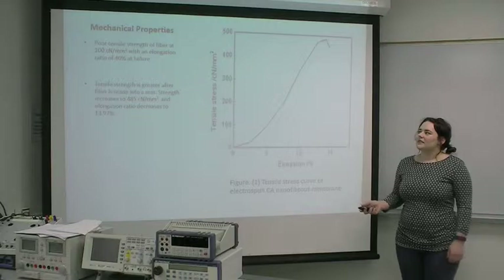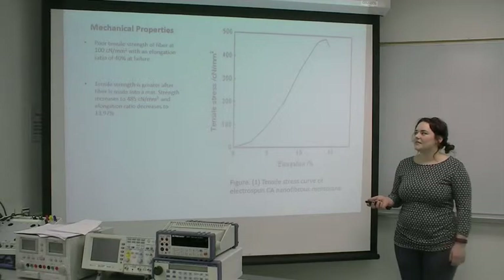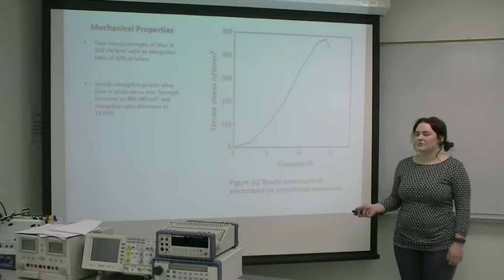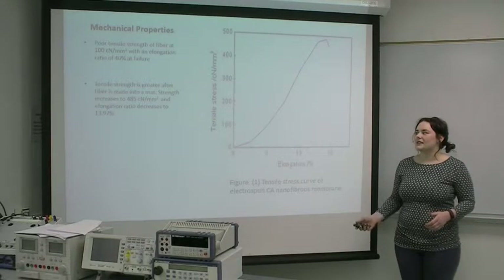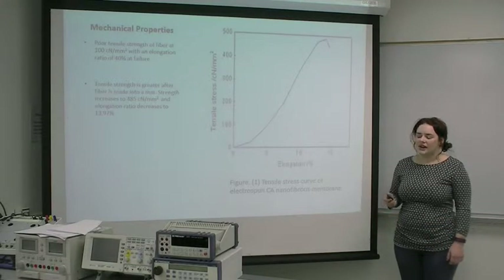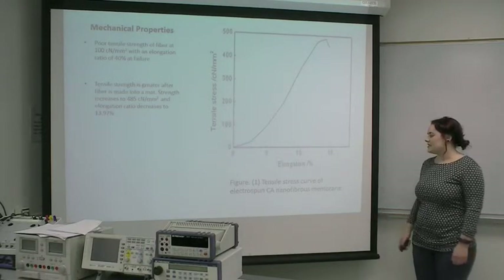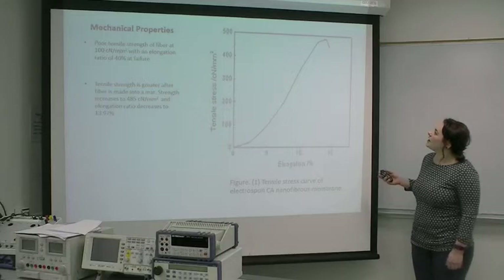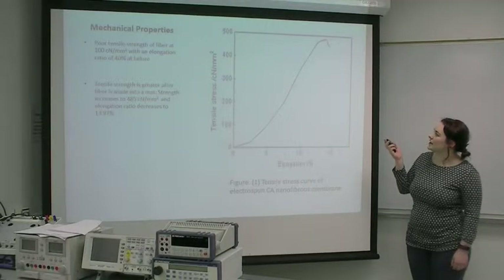Mechanical properties: the strength of the individual fiber is only 100 centinewtons per millimeter squared, and when it fails, it has an elongation rate of 40%. After it's made into the mat, the strength goes up to 485 centinewtons per millimeter squared, and the elongation ratio decreases to 13.97%. This graph is the tensile stress curve of the cellulose acetate mat, and after it fails you can see the elongation ratio is 13.97%.